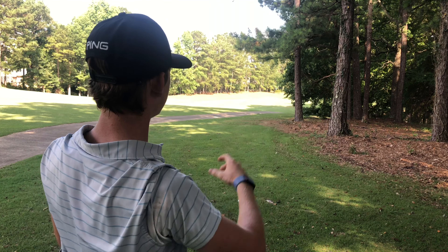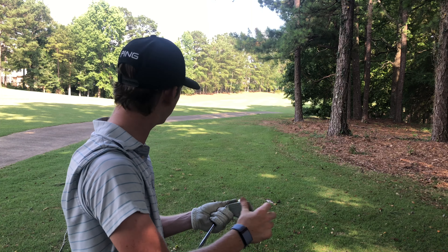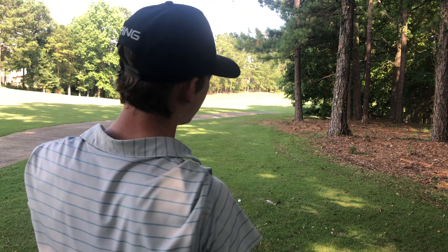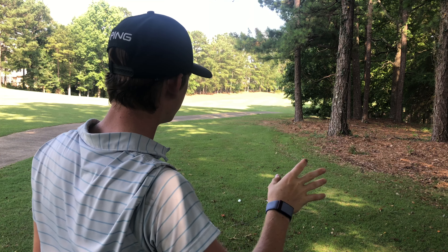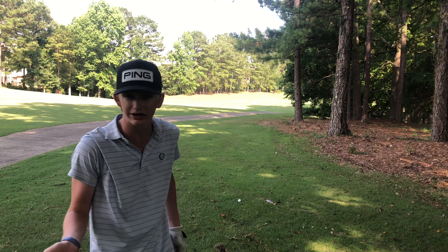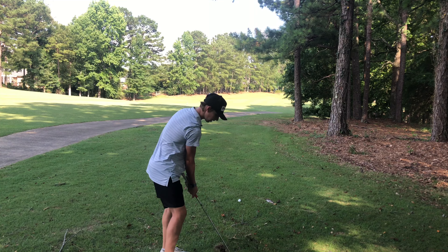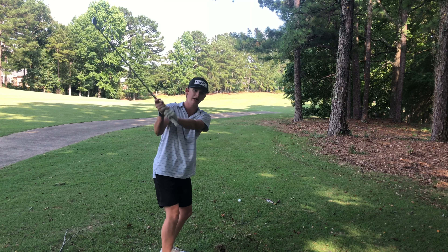This is the second option — the non-aggressive, safer line for when you don't want to risk slicing into the trees or you don't have that big slice shot. I have a six iron, and we're going to punch it out with a little cut on it, same start line as the three iron. It should just edge the wood line. With the six iron it's not a full swing — just a punch.